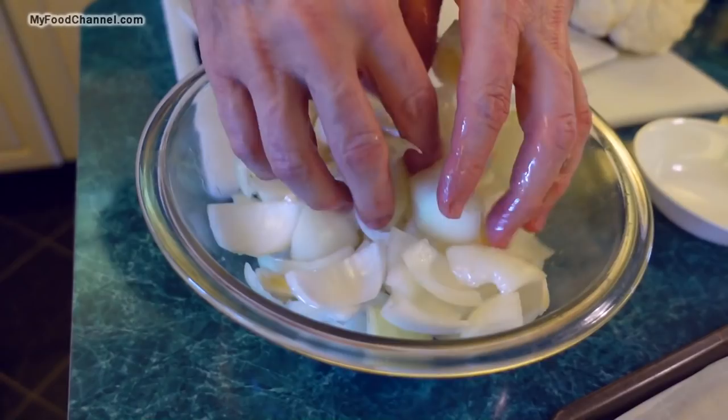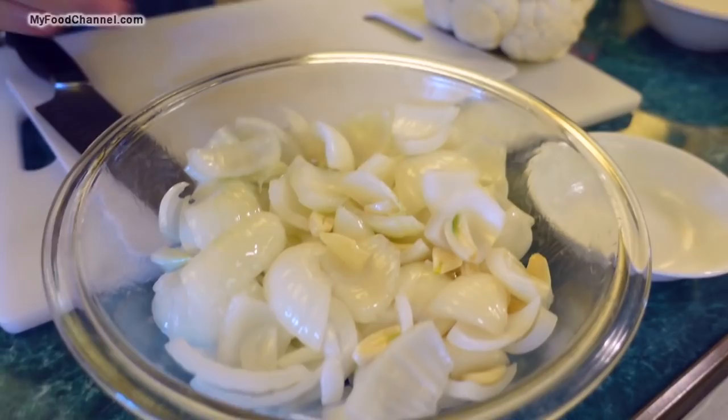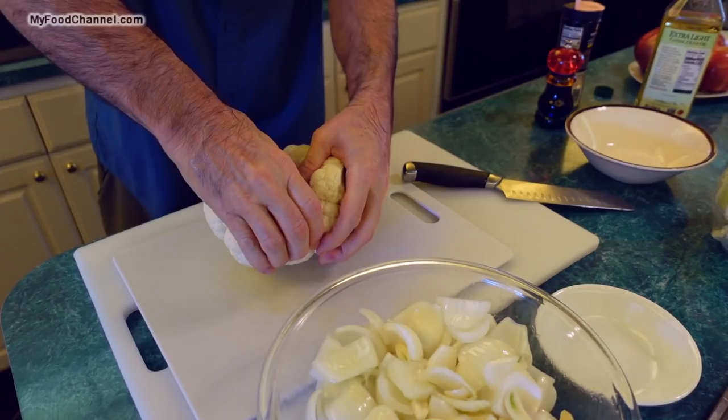I'll go ahead and throw my olive oil in with the garlic and onion, just a little bit to get it started and coat the ingredients before I add the cauliflower. Just get your hands all oily — look how glistening and delightful that is. This is a very sensual dish.